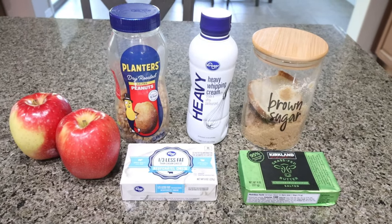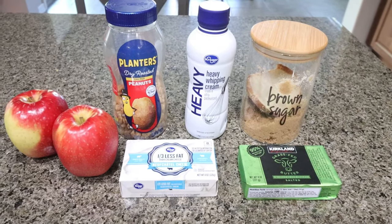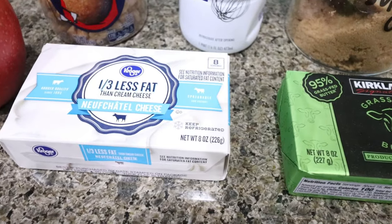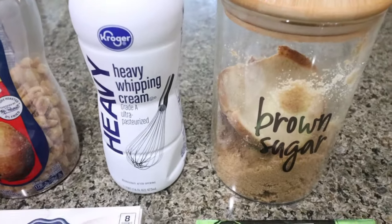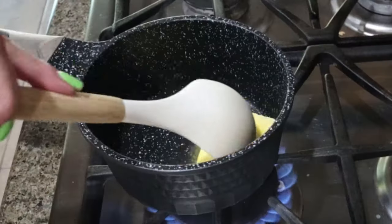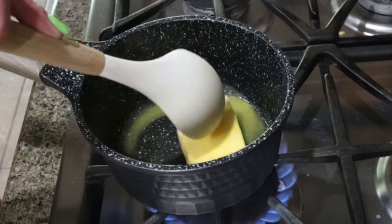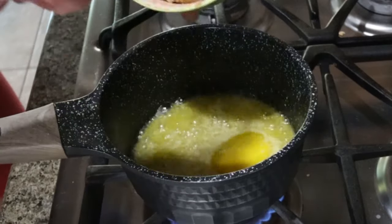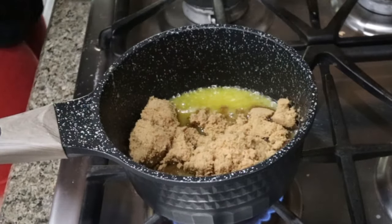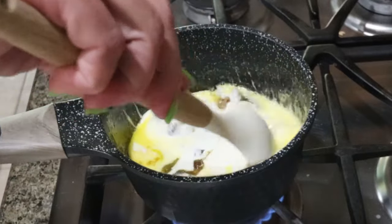Our final recipe is caramel apple dip. You're going to need salted butter, cream cheese of your choice — I'm using one third less fat — brown sugar, heavy whipping cream, dry roasted salted peanuts, and of course some apples. Add six tablespoons of salted butter to a small saucepan and let it completely melt. Then add three quarters of a cup of packed brown sugar and six tablespoons of heavy whipping cream, and give that a stir to make sure the brown sugar gets fully dissolved.